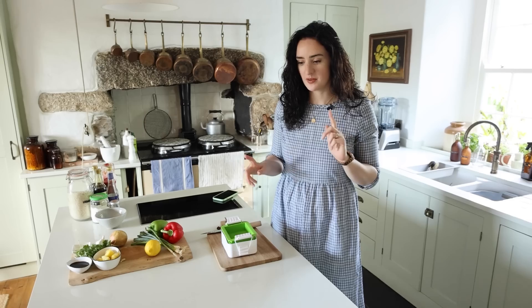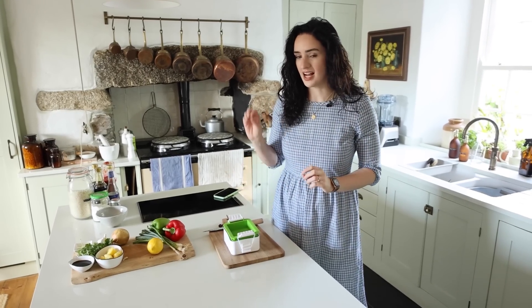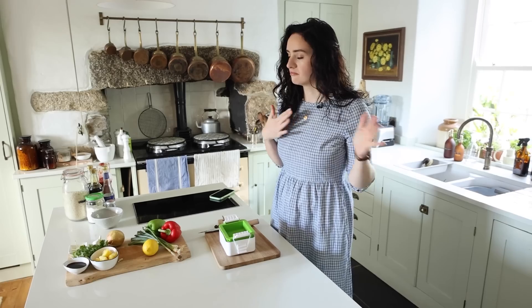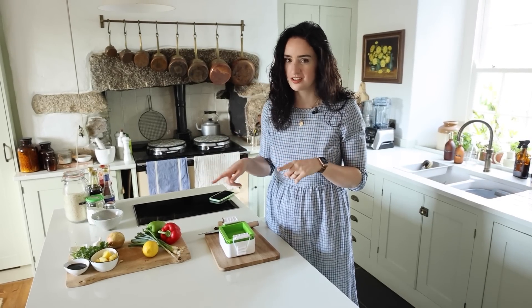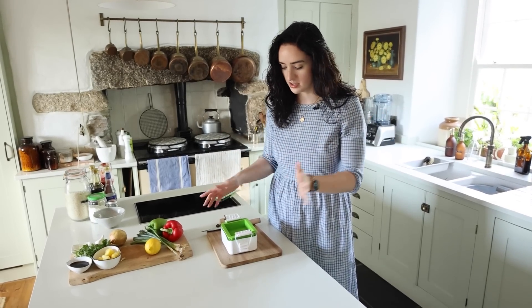Our first recipe is sweet and sour tofu — super easy and adaptable as a mid-week quick meal stir-fry. You don't need to go by the sauces; this is a foolproof recipe that you can just adjust to whatever veg you have in the cupboard.